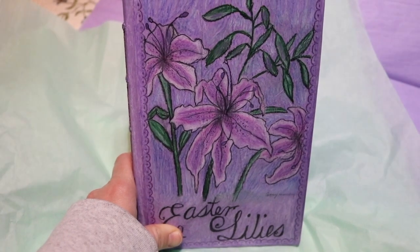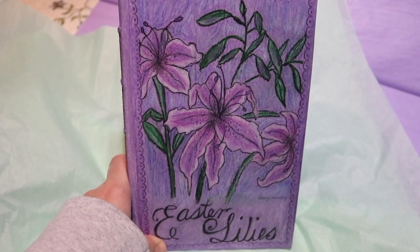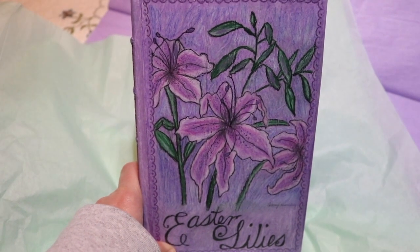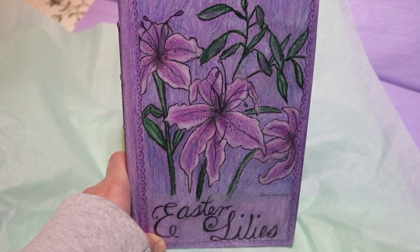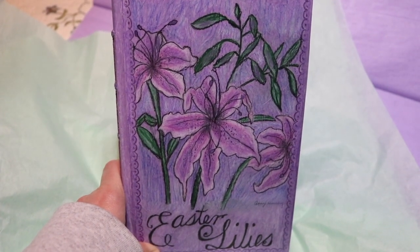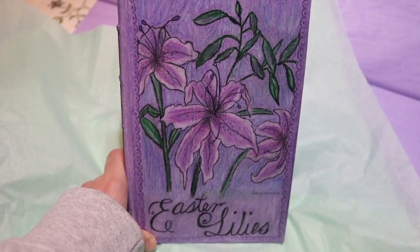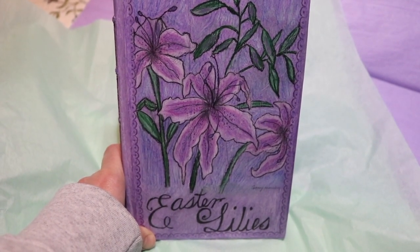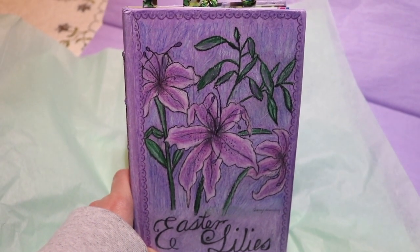It's not the exact picture but it's similar. I'm not very good at shadowing and stuff like that, so it's more like a cartoon I guess than a real flower. But anyways, the person I made this for — her favorite flower is the Easter Lily — so I went ahead and drew that on the cover.